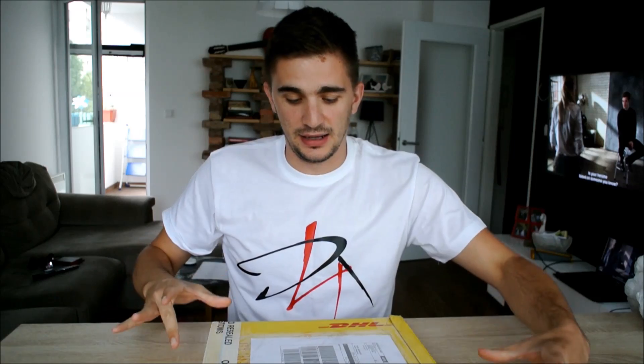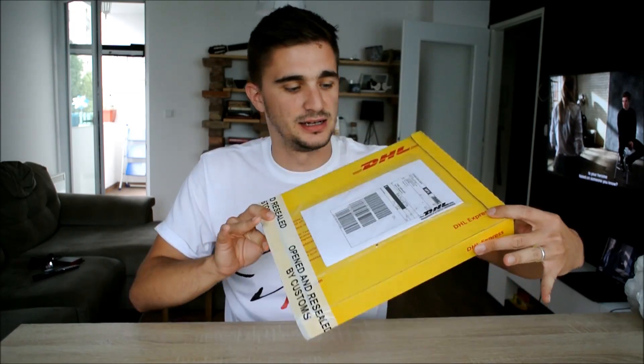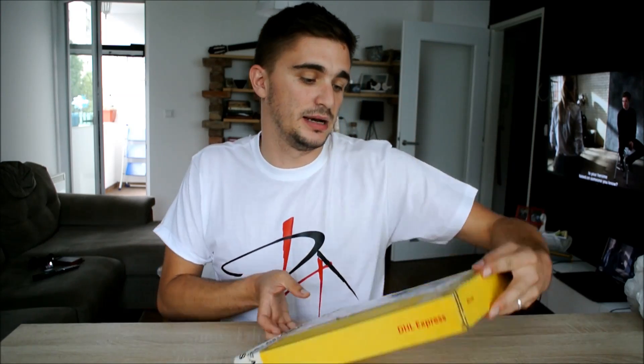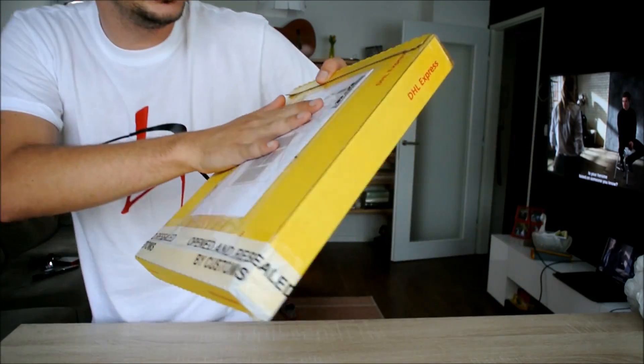Hey there guys and gals, welcome once again to the D4Ray channel. Today we're doing something I have never done before, and that is unboxing car parts. I'm actually very excited to say that the first batch of parts for my bike carb conversion has arrived, and these come from Techno Toy Tuning.